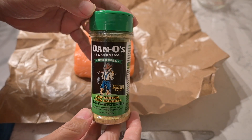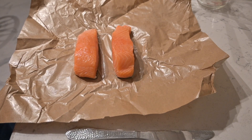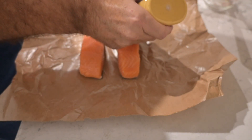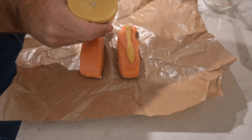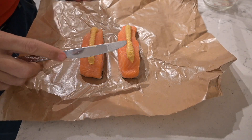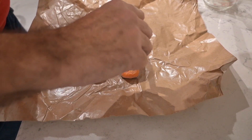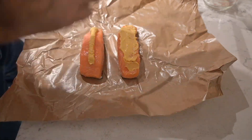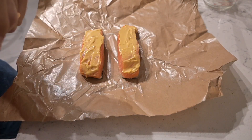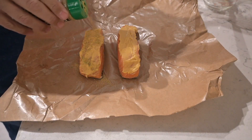The next seasoning is Dano's Seasoning — put some of that on there. It's surprising how much mustard you put on; don't be skimpy on it. Coat it like you see that I am doing right now. Once you've got the mustard all spread out, go ahead and put the Dano's Seasoning on it and also the Old Bay.